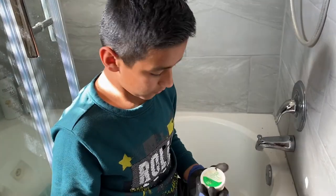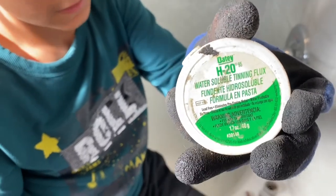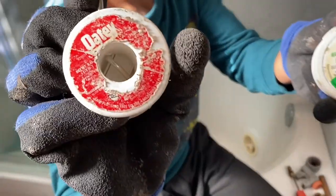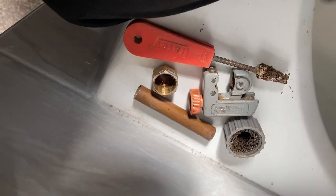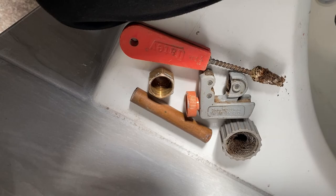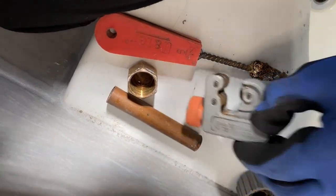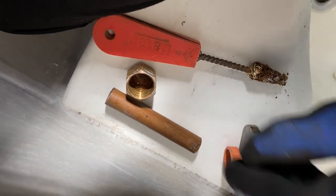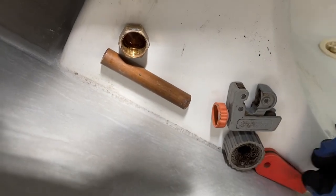We used the Oatey H2095 tinning flux and the Oatey solder to finish this job. The tools used in this video are: the pipe sander, the pipe cutter, the inside pipe sander, and the coupling.